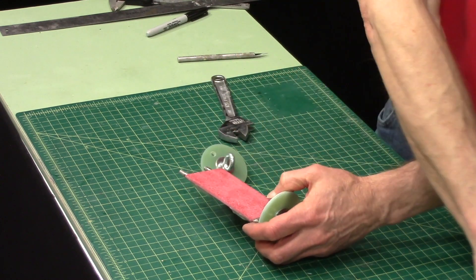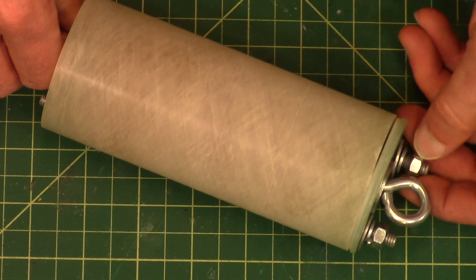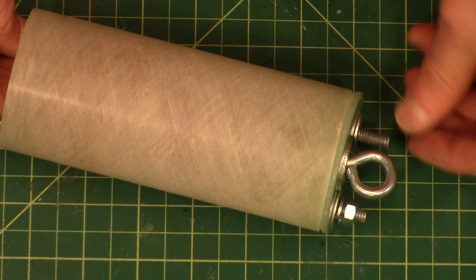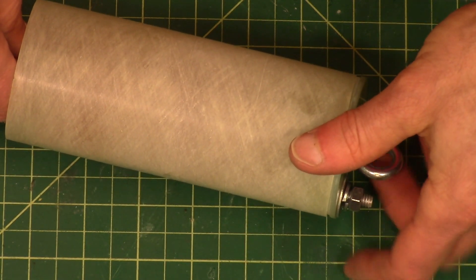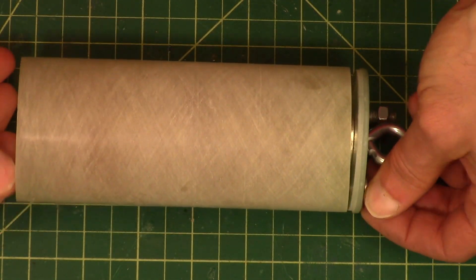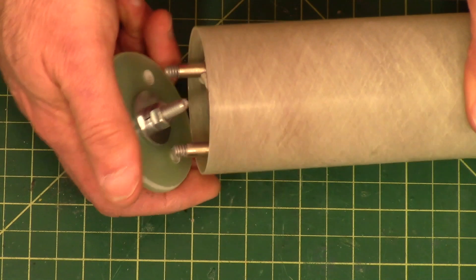Slide it through the tube. I might have to take those split ring washers off — I don't think we're going to need those. Since we want it to come undone, we won't need them. I'm spinning the old thread on this side so I don't have to spin the nut. Take that split washer off — okay, so that's in there, and this one will go on here.